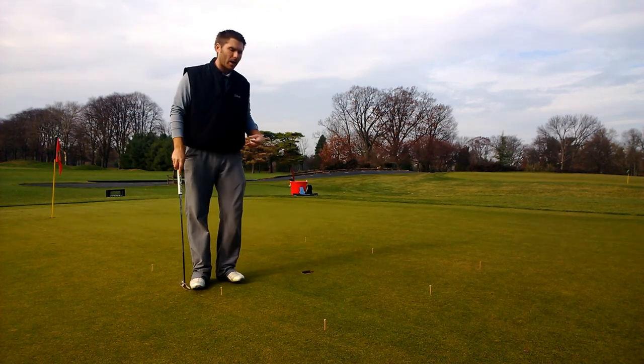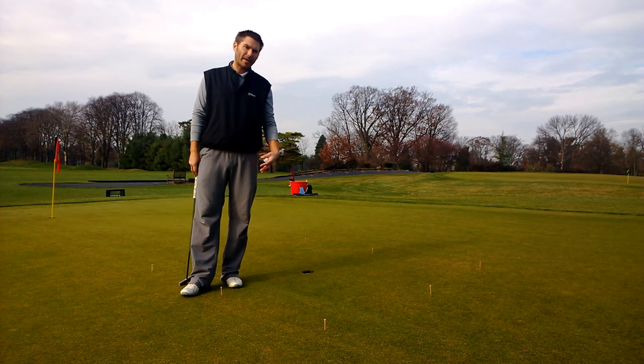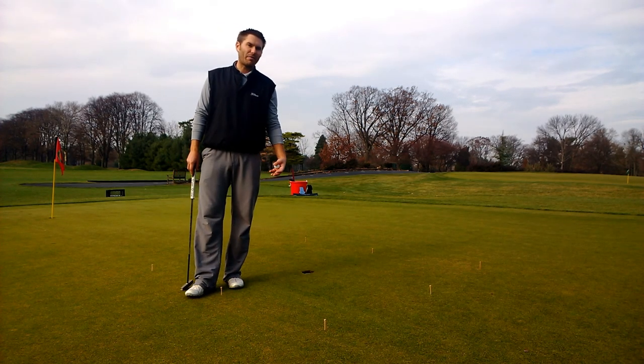You want to go through your putting routine on every single putt. A lot of people, when they get to that sixth, seventh, eighth tee, start feeling a little bit more pressure. You need to learn how to react to that and know how your body handles pressure, so when you go out on the golf course and there is pressure, it's not foreign.